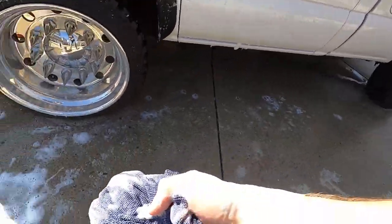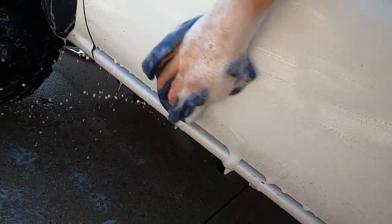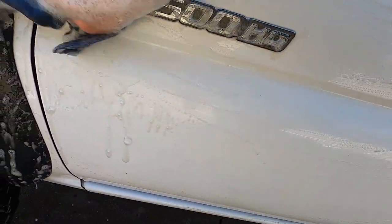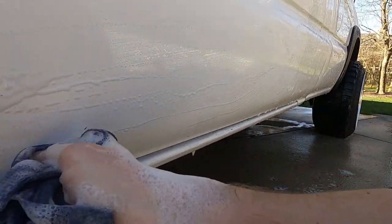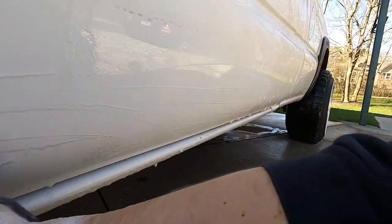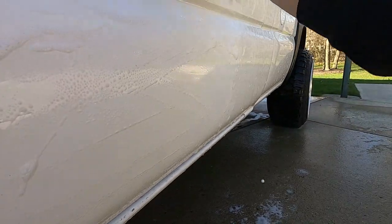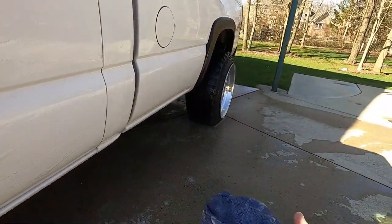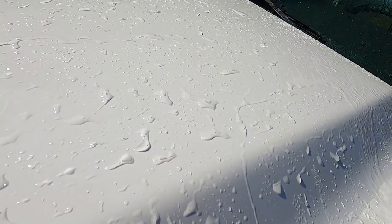I wanted to show you this real quick — down here is probably the worst area. I have absolutely no pressure on this towel and it wipes off incredibly easily — almost everything comes off. I barely have to put any pressure on this thing. That honestly makes me want to ceramic coat every vehicle I have, because this stuff just wipes right off when it hits the soapy water.